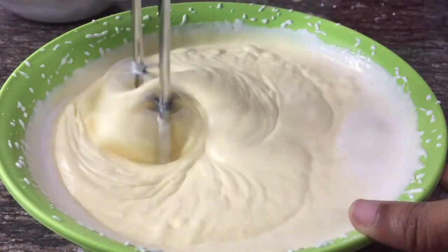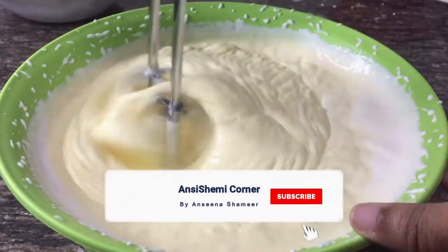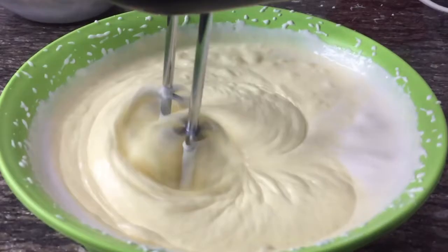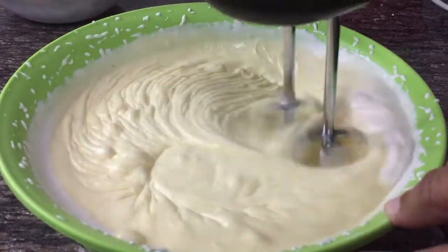It's about 4 minutes to whip it a bit. It's a little thick foam. You don't want it too thick.